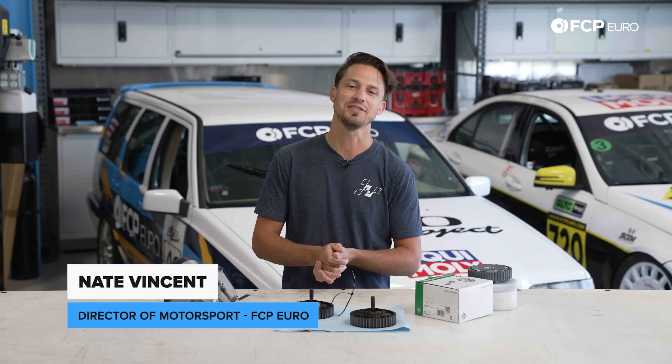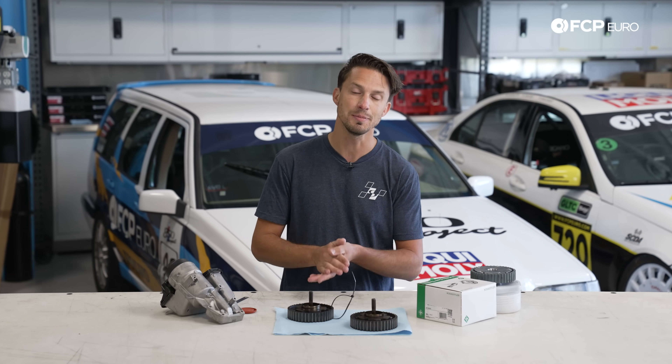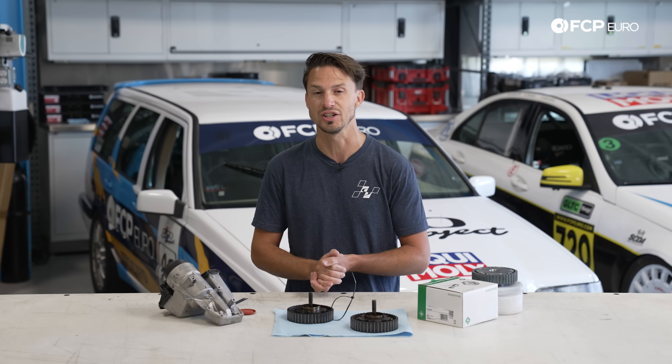What's up folks, Nate Vincent here with FCPRO. I have some engine parts on the table and we're going to be looking into these and talking about the tips and tricks to make sure you don't need to take your engine apart twice.